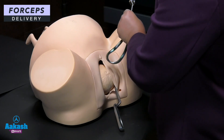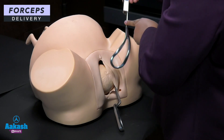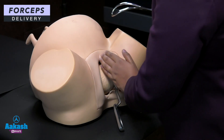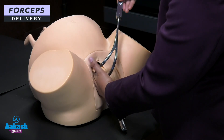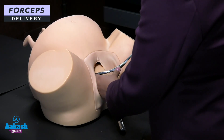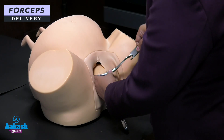Now insert the right blade. Similarly, the right blade is held parallel to the inguinal ligament of the left thigh. Insert your hand again to guard the maternal pelvis and guide the forcep inside, with your thumb at the junction of the shank and blade.